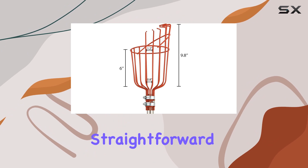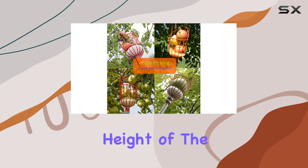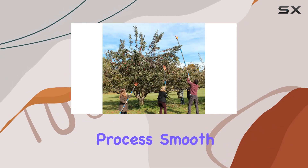Using the picker is straightforward. Just hook the basket onto a branch and gently pull the fruit into the basket. The height of the basket prevents the fruit from falling out, making the harvesting process smooth and efficient.